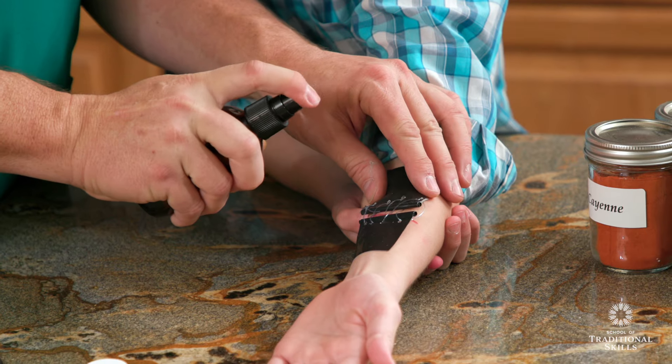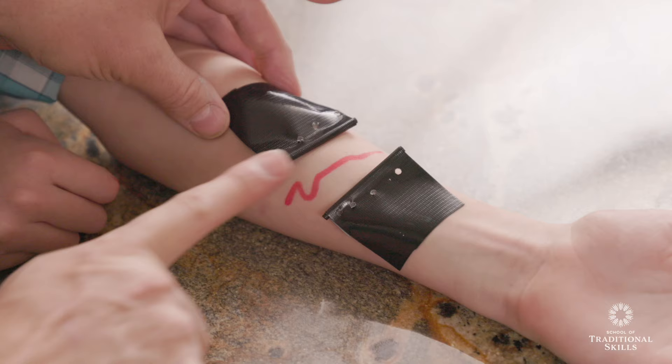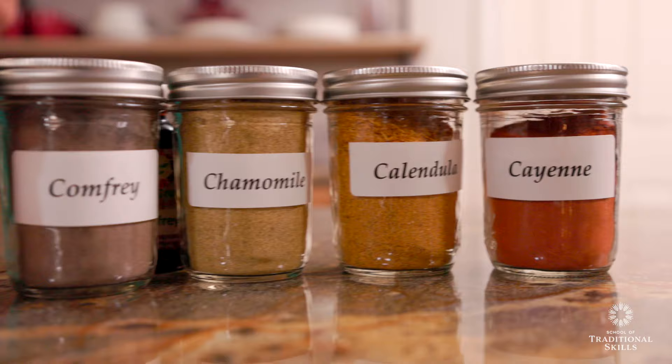Are you ready to start treating common injuries at home using readily available herbs and traditional first aid techniques? Many people don't know what can be done at home to treat common injuries using basic first aid techniques and natural herbal remedies. They don't have the training or experience to recognize which problems they can solve themselves at home, and don't realize that readily available medicinal plants are often as or even more effective than many modern remedies.